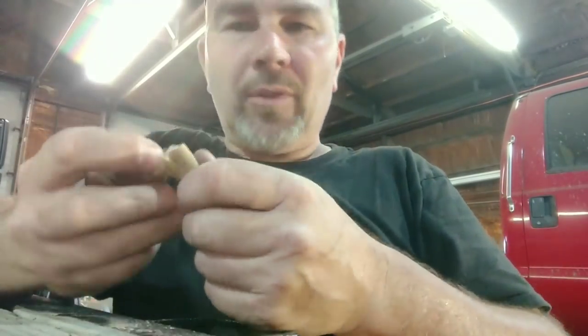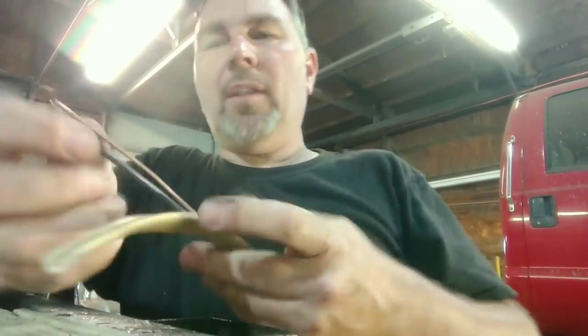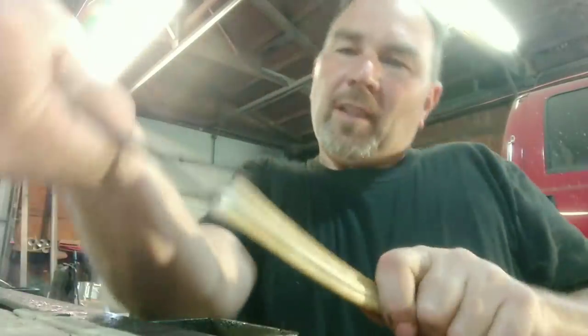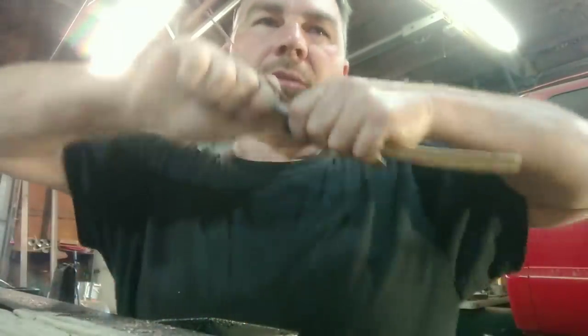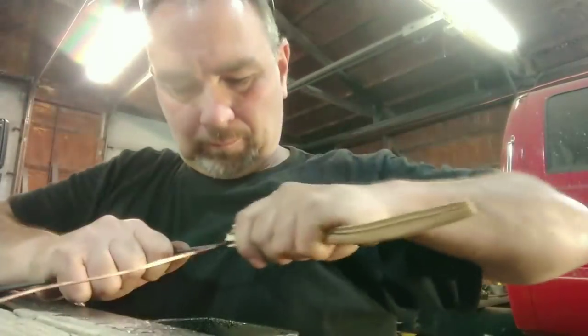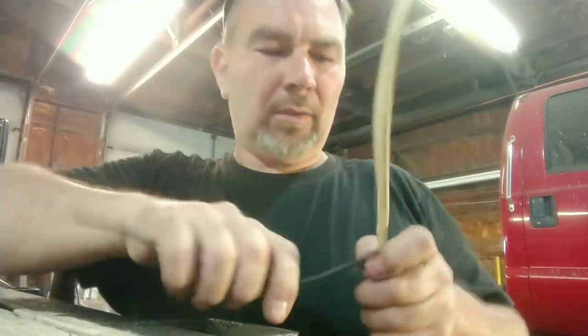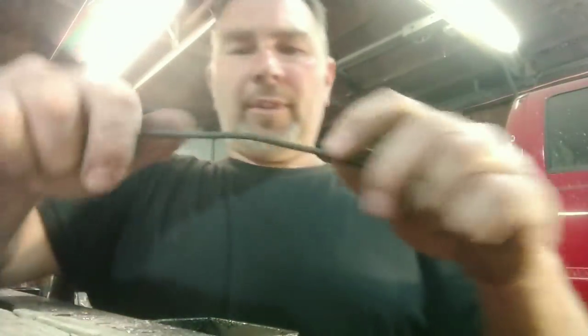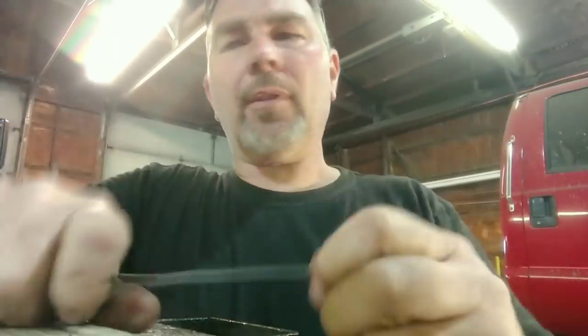People use this stuff for direct burial and end up damaging the wire trying to terminate it, so I've got to start over. I peel this all out, and for our application I never use the bare copper because there's no insulation on it, so I'm going to set that aside for something else. This is number 10, solid copper, and I like number 10 wire because it's stiffer and a little stronger.